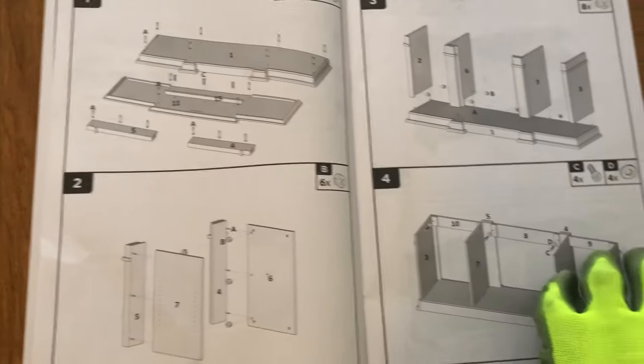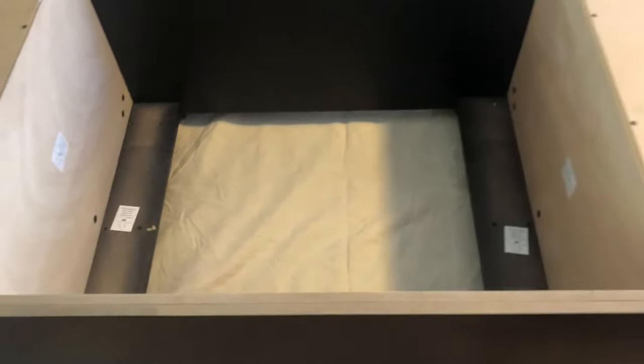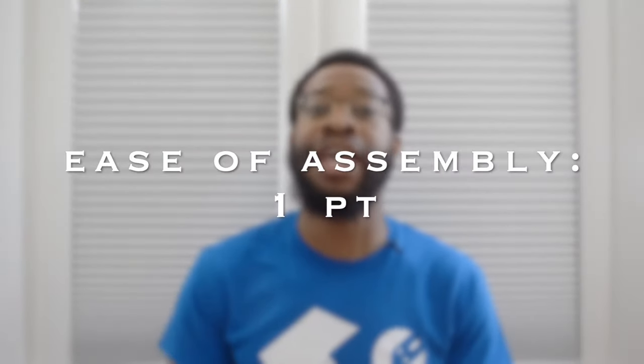The ease of assembly category is scored as it pertains to my skill set as a professional assembler — different skill sets and interpretations of instructions may vary. That being said, I felt the instruction manual was as easy to follow as they come. The guide uses only picture illustrations but they are very clear, focusing on sub-assemblies and clearly identifying the hardware needed for each step, and there are only eight steps total. Also, the firebox already comes as an assembled piece and to attach it all you have to do is place it face down in its designated slot and fasten it using four screws. So this TV stand easily earns one full point in the ease of assembly category.